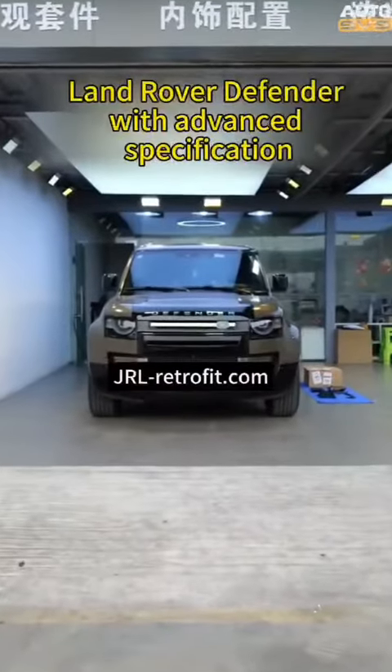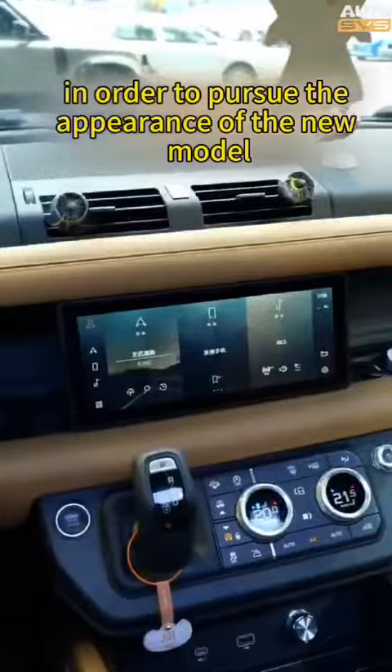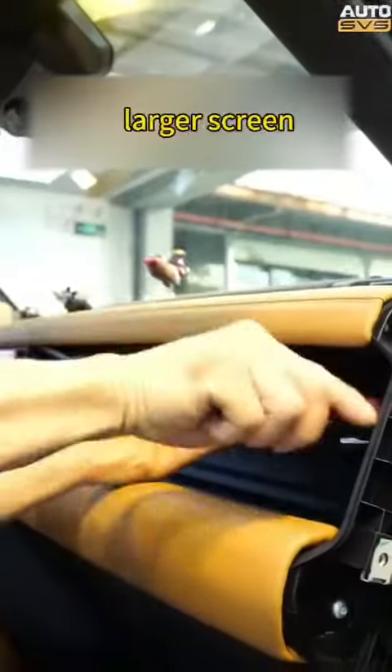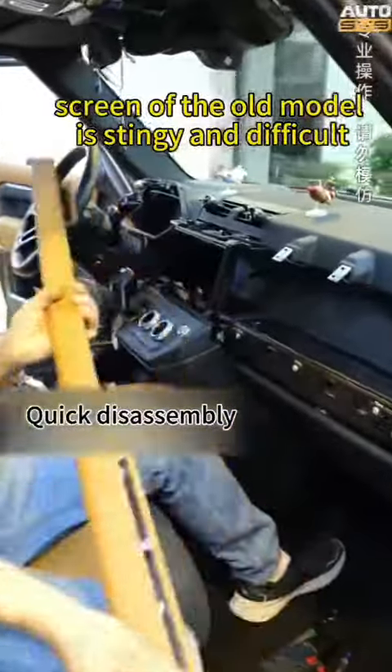This is a 2020 Land Rover Defender with advanced specification. In order to pursue the appearance of the new model, the owner decided to upgrade the central display screen of the old model to a new 13-inch larger screen. The small screen of the old model is stingy and difficult to control.